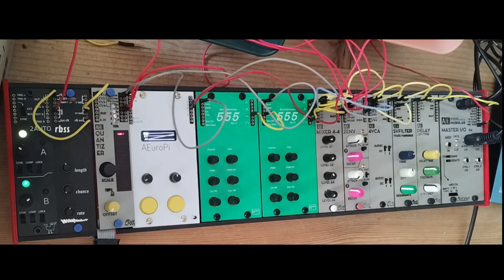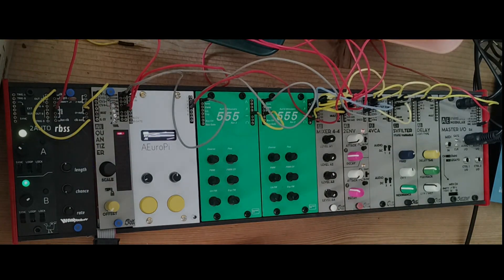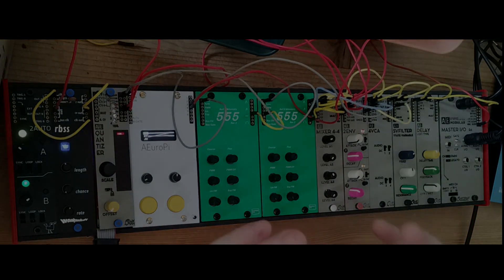So that's it for the 555 oscillator — the most basic and classic ways to patch it. Of course there's endless room for experimenting with the different inputs and outputs. Really a lot of combinations. Enjoy.